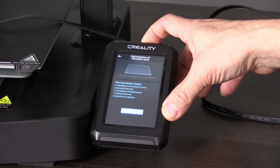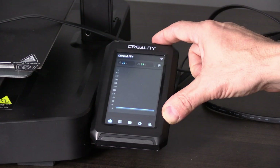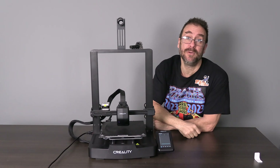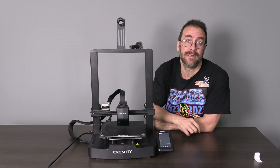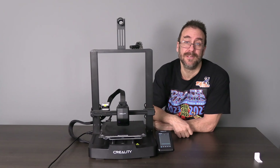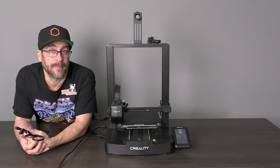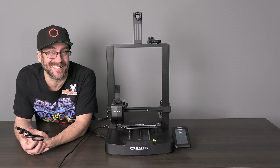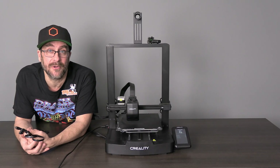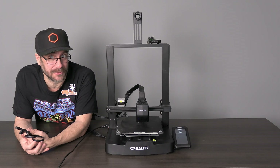Depending on your firmware version, the completion screen may vary — mine says detect again, please don't push that. Press the back arrow, then press home. Once you've completed your tests, you may remove the sensor. Should you relocate, make any physical changes, or suspect any issue with your printer, that's a good time to rerun these calibrations. Otherwise, you're good to continue printing without it. You have successfully installed the Nebula Pad on the Ender 3 V3 SE and are ready to go with Creality Cloud and all the bells and whistles that come with it. I'm Great Adventure and you're on 3D Rundown.